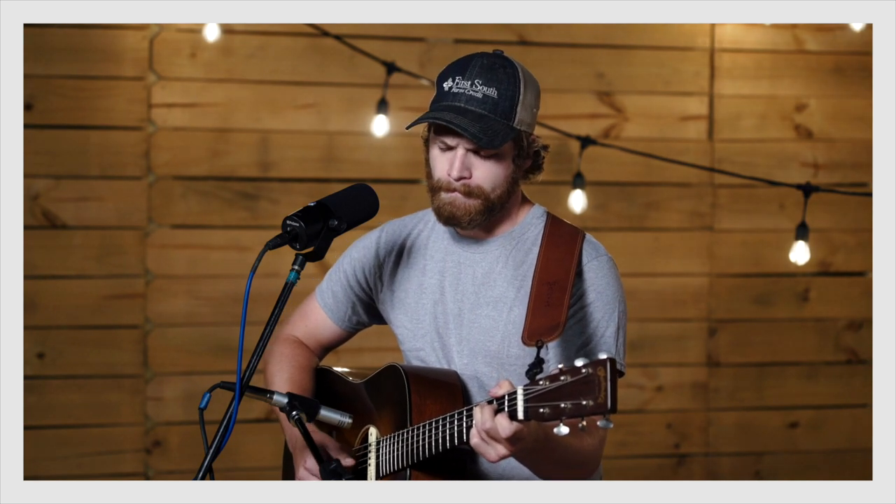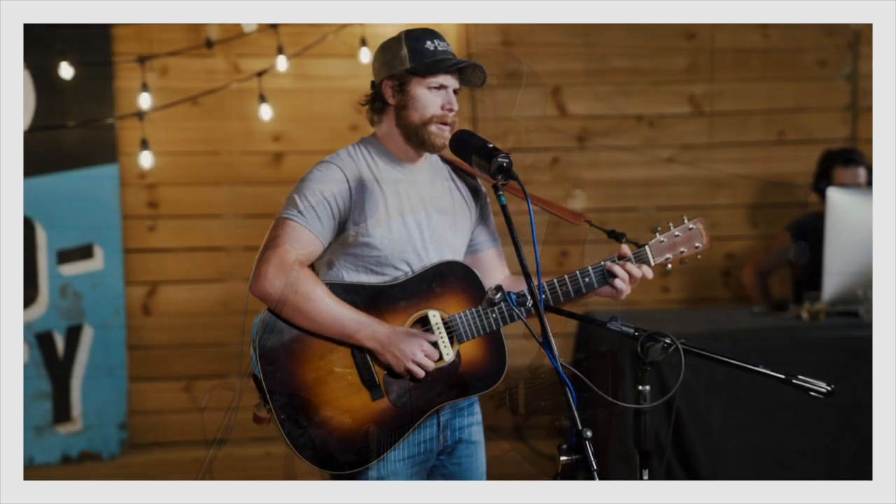In Studio One, I applied a simple reverb to the vocal track and a gentle multi-band compression to the master bus. We kept things simple, everyone had a good time, and now we've got this really satisfying moment captured forever.